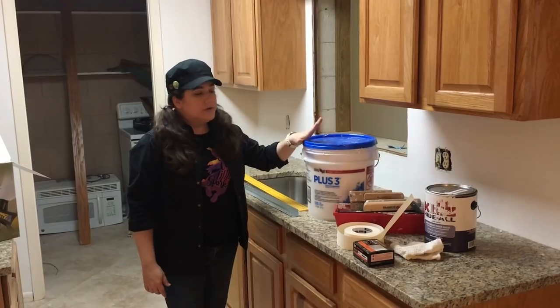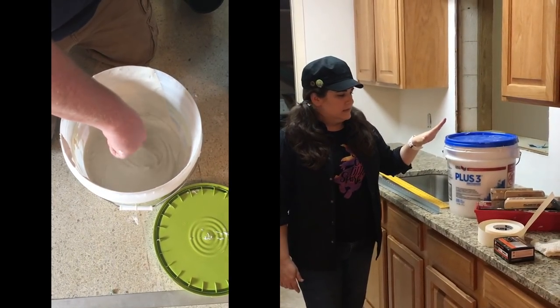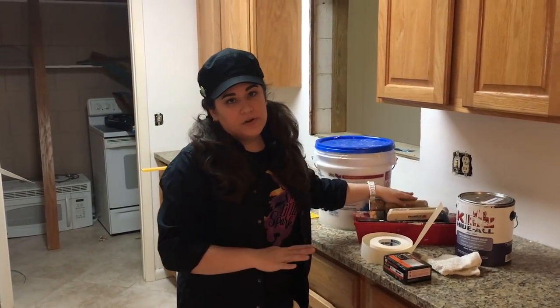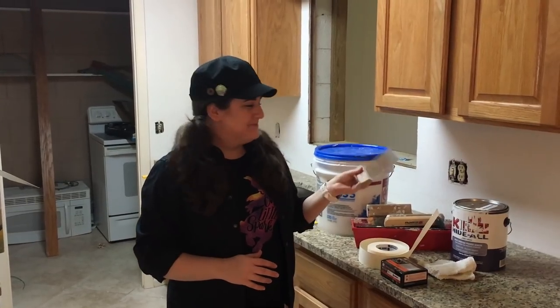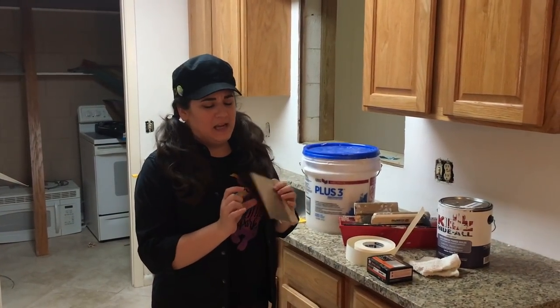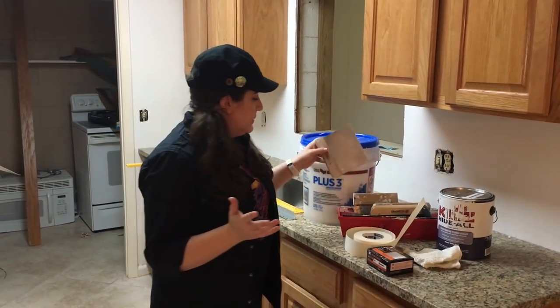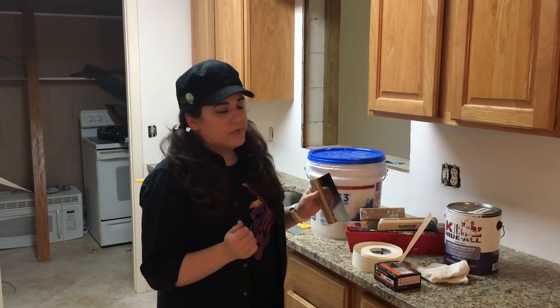Joint compound is great because we also used it to do the texture afterwards, just watered way down. To put on the joint compound and smooth the walls before you put the texture on, we used our old Venetian plaster blades. These are metal blades — thin, and they slide over the walls beautifully and slick them out really nice. I'm sure you can probably still buy them; we already had some because we used to be faux finishers.